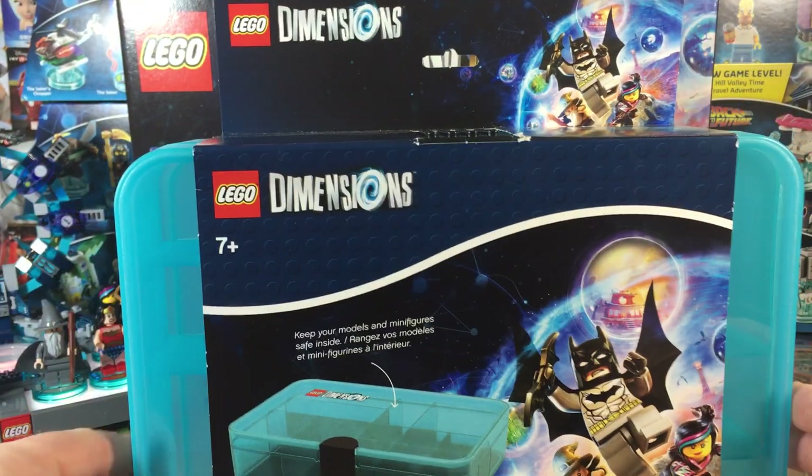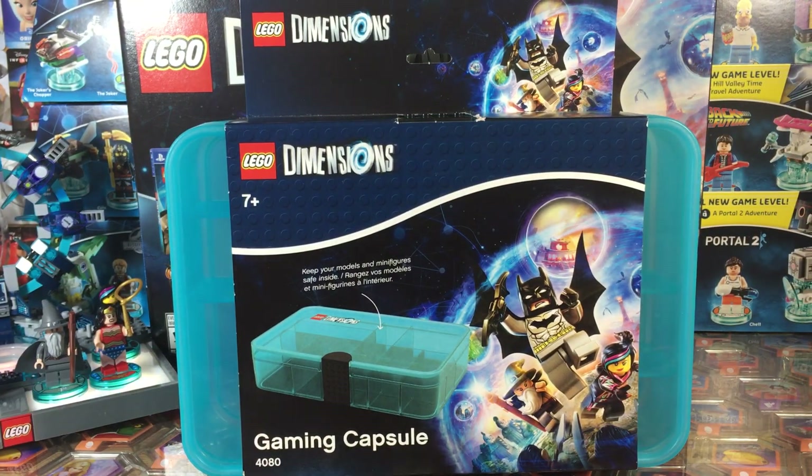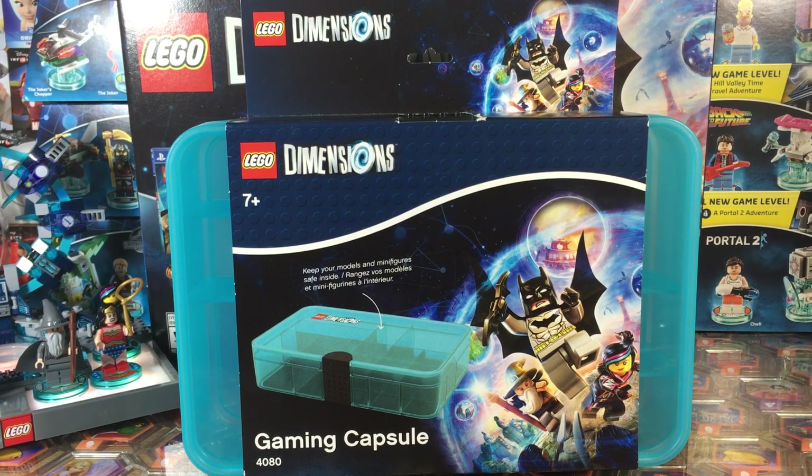The case retails for $14.99. So far I've only seen it available inside Toys R Us, but I'm sure you can probably grab it in a few other places.